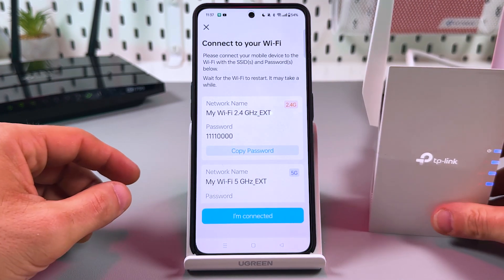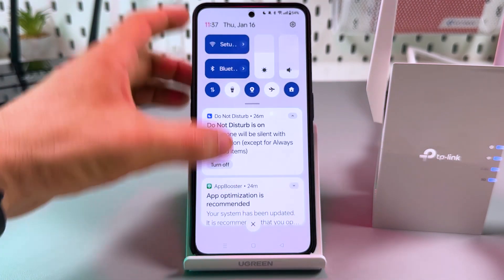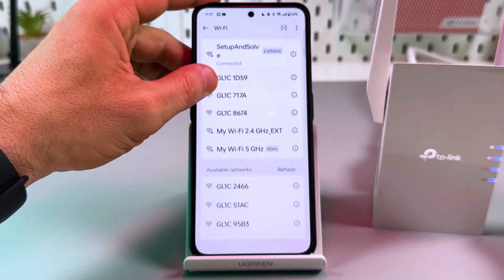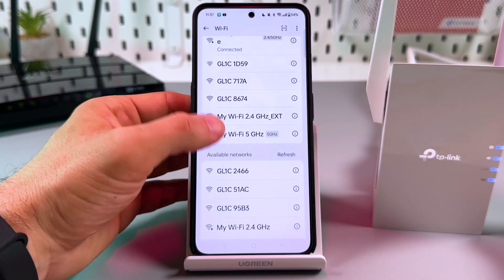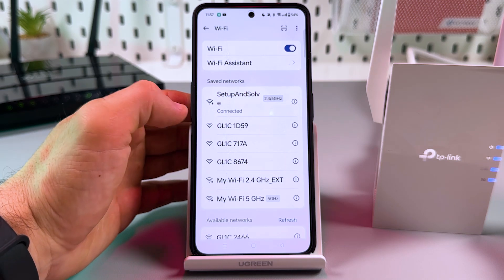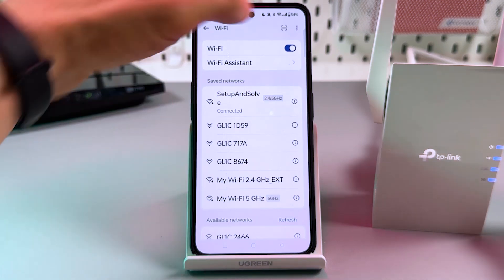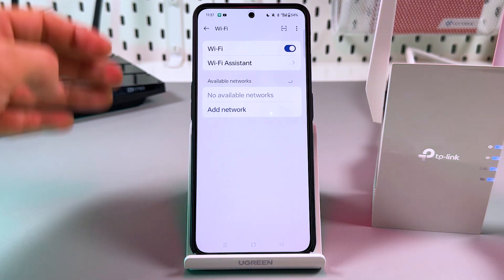Now you can connect to your new Wi-Fi. Copy the password, then go to Wi-Fi settings. Here is our 2.4 GHz network — let's wait for the 5 GHz as well. If you don't see it here for more than a minute, try restarting the Wi-Fi by toggling it off and back on again.